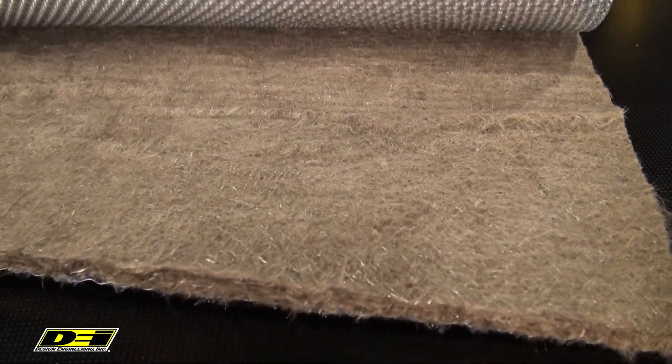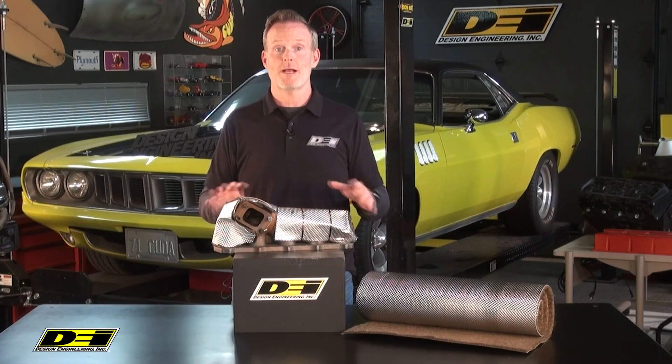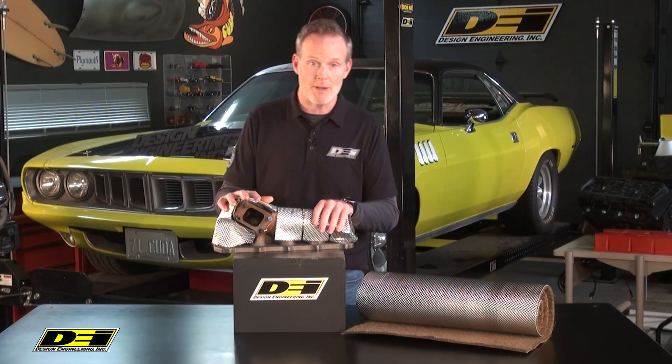Made from 10 mil dimpled aluminum outer skin, bonded to a thick basalt matting layer, and it can be applied directly to hot surfaces like the headers, turbo housings, manifolds, downpipes and more.